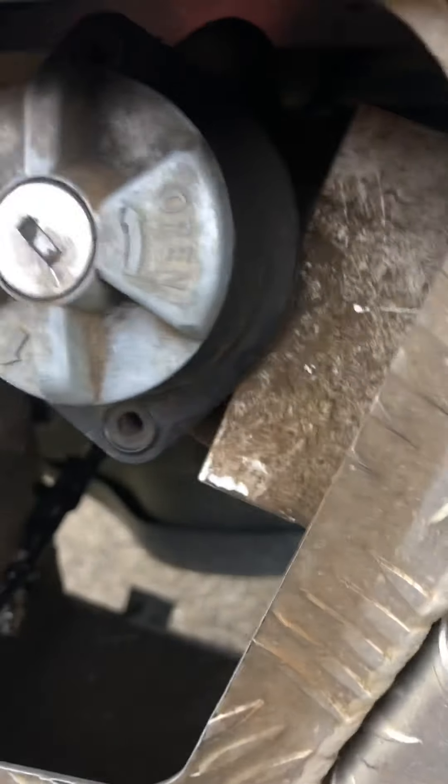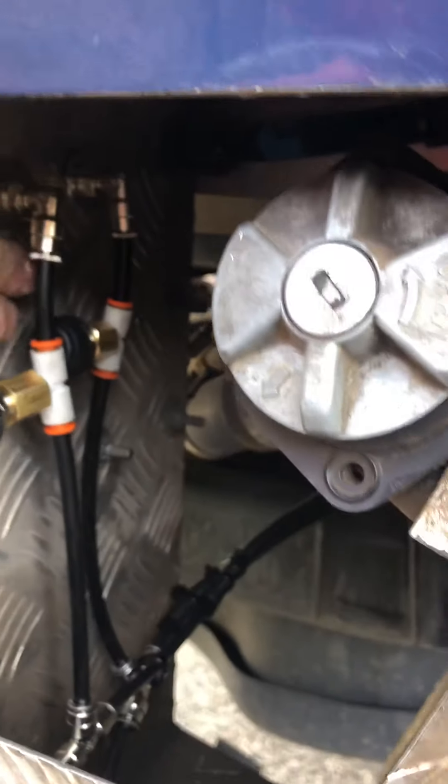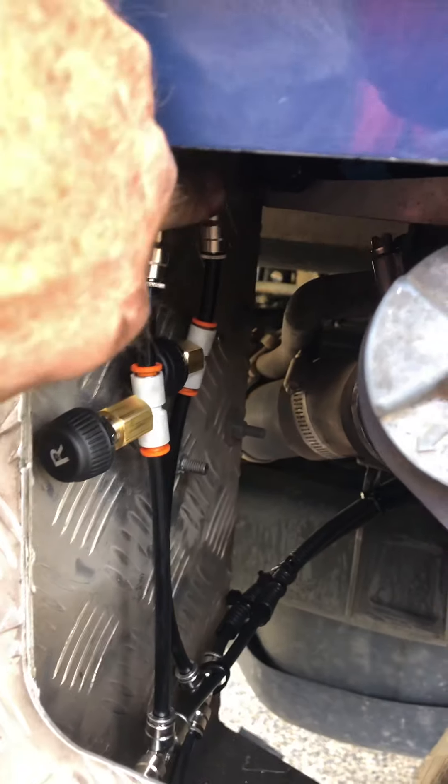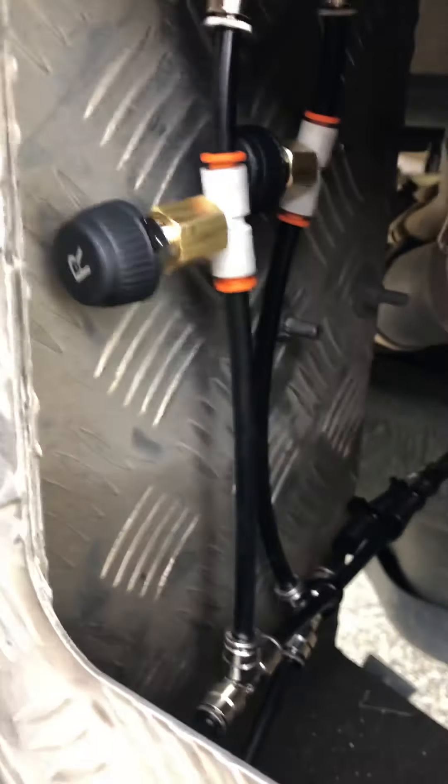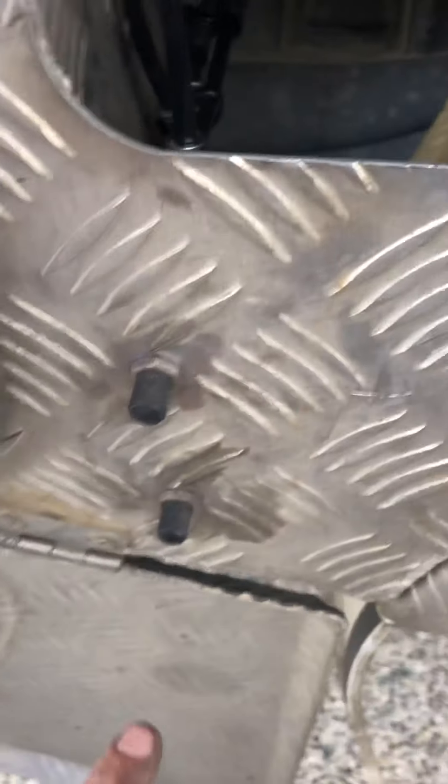I ran the lines up through my toolbox - you can just see in here all the airline fittings, the bulkhead fittings go in there. I've got the remote sensors - you can see that, right and left - and a couple of T-pieces down the bottom. They come down to the Schroeder valves at the front, inside the toolbox.